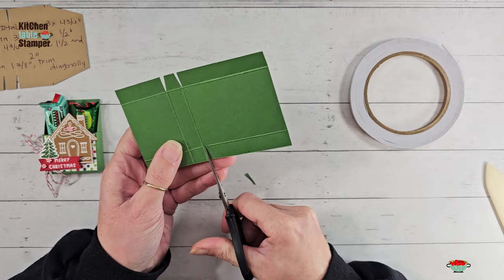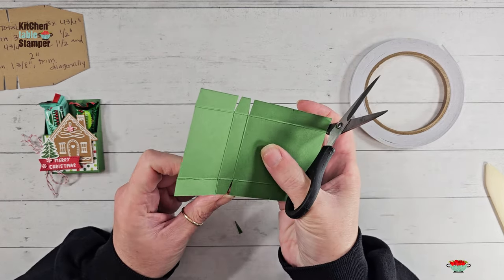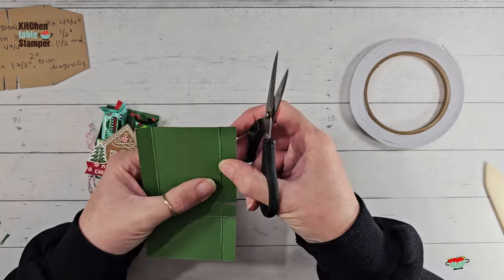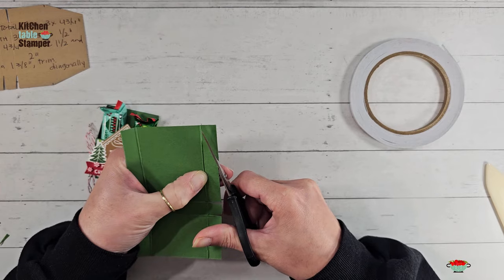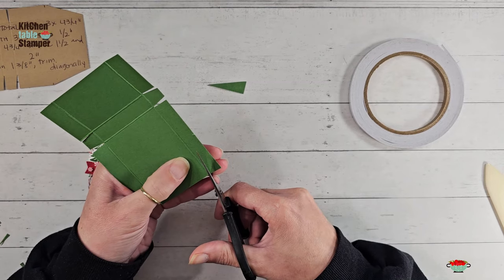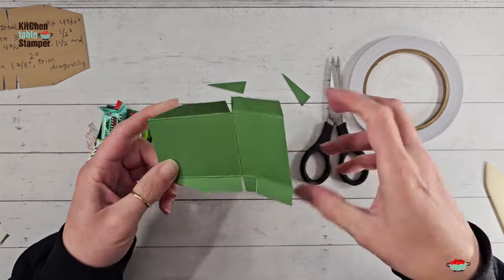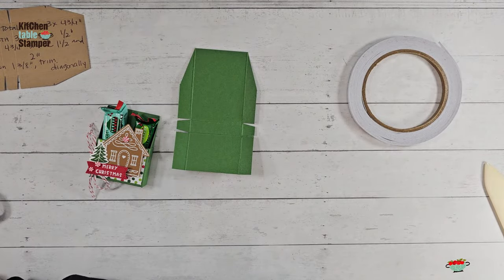Then we're going to trim the back of our box to have those cool little angled sides. You've made that mark with your Simply Scored tool — grab your scissors on that mark and cut right up to the fold. Same thing on the other side, and there is your cute little diagonal-sided treat box.